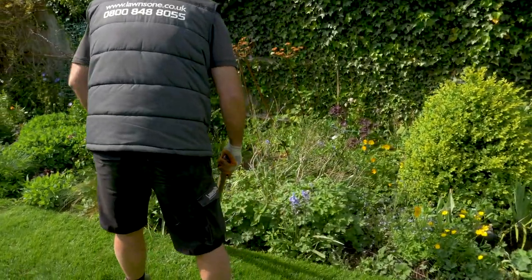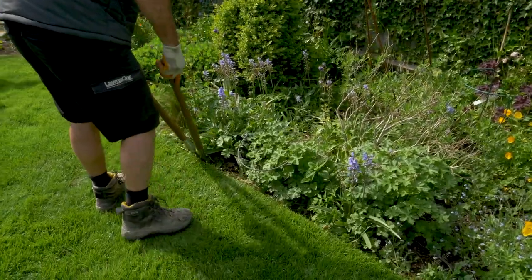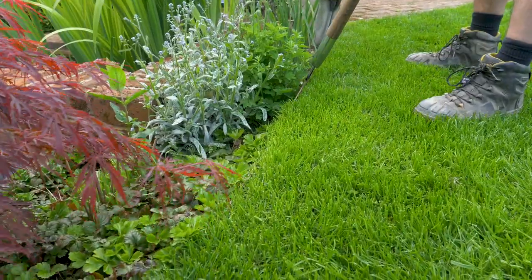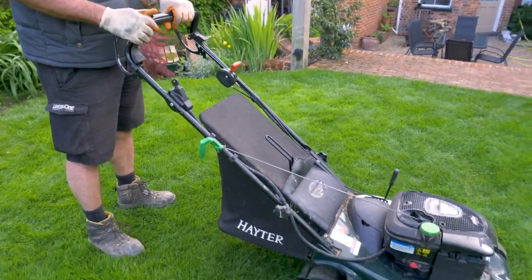On this lawn we've got a lawn edging, so I'm just going to edge it up first before we mow, and that enables us to collect any loose grass when we're mowing close to that edge.